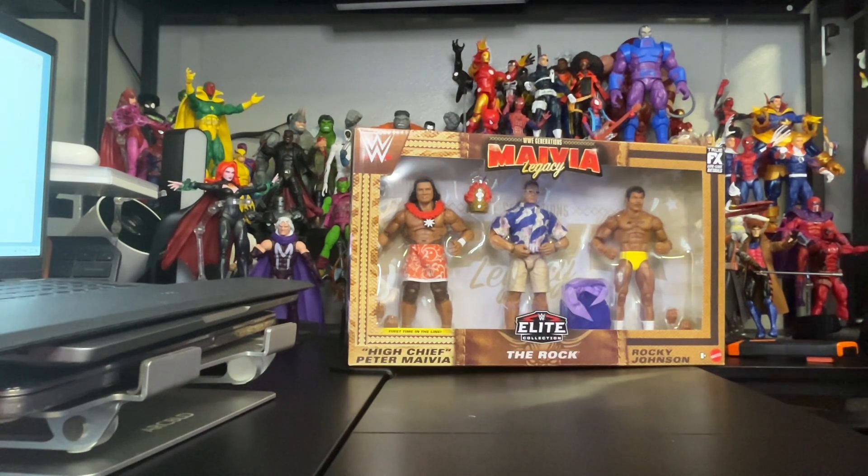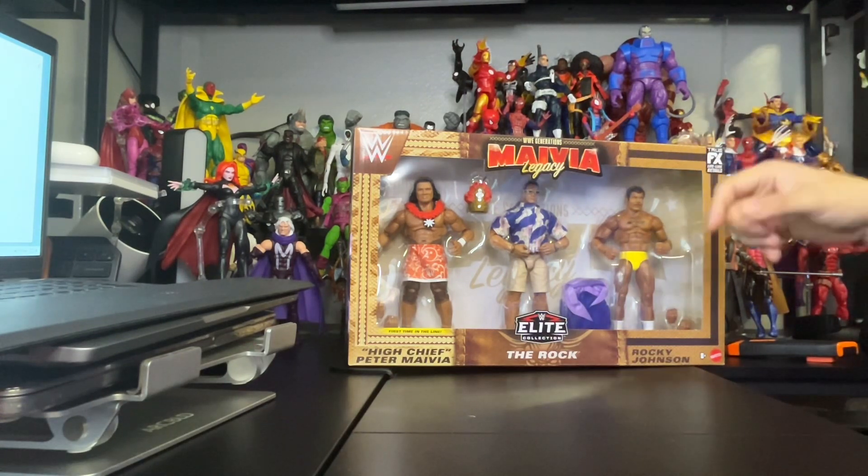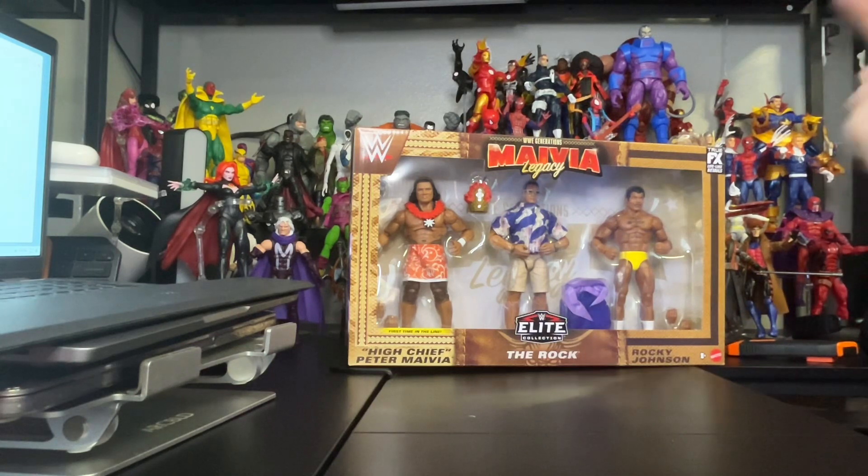As you know, WrestleMania was awesome last night. The Rock did his thing both nights — he still got it. I think he could do one more run if he can in WWE, but we will see. Shoutouts to Mattel and WWE Elite Collection.